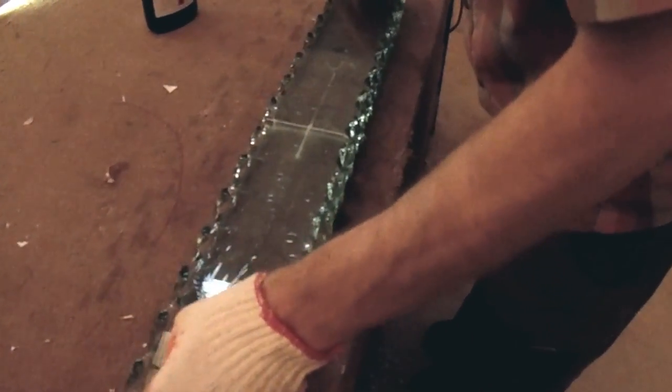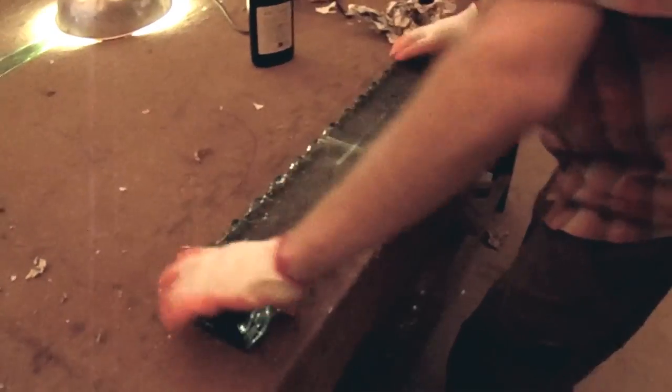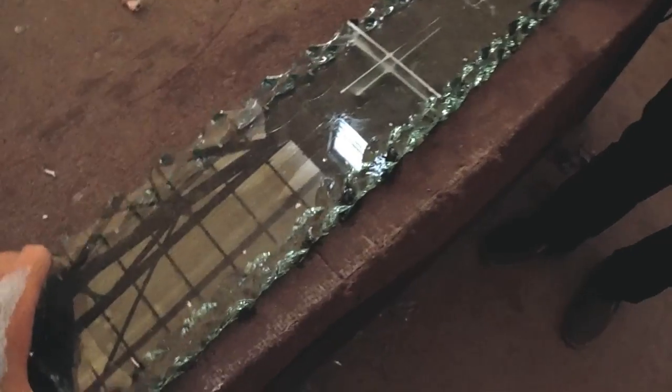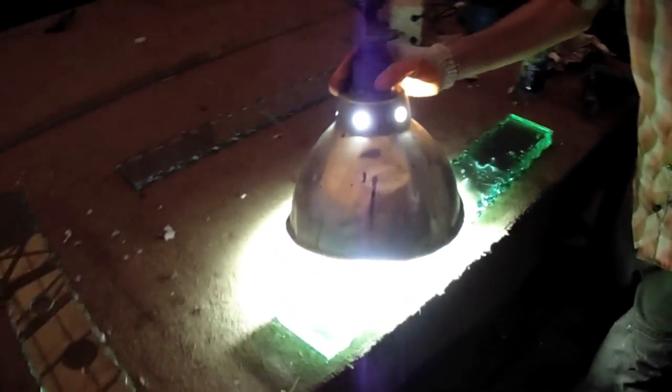Stack the pieces of glass together and make sure patterns overlay each other in the desired fashion. The nature of the UV glue is to remain liquid until the UV light is applied. Use the UV lamp to harden the glue.